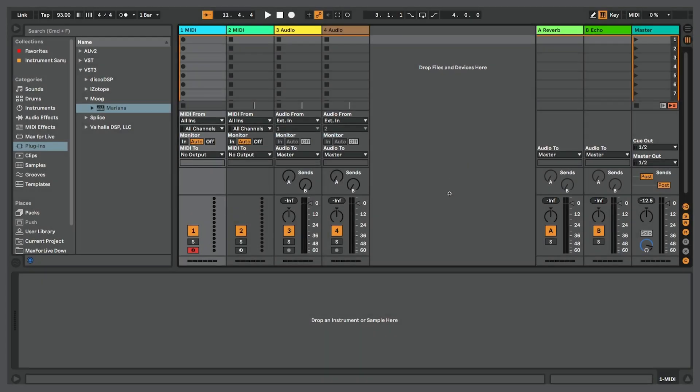Hello everyone, my name is Thavius Beck and I'm here to talk to you about Moog's latest VST known as Mariana. Mariana is a bass synthesizer. Let me go ahead and drop this onto a MIDI track so we can check it out.